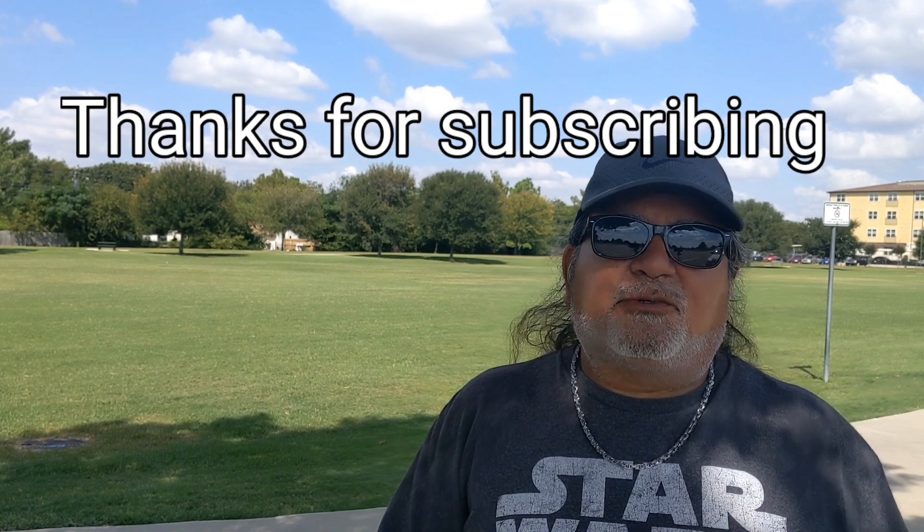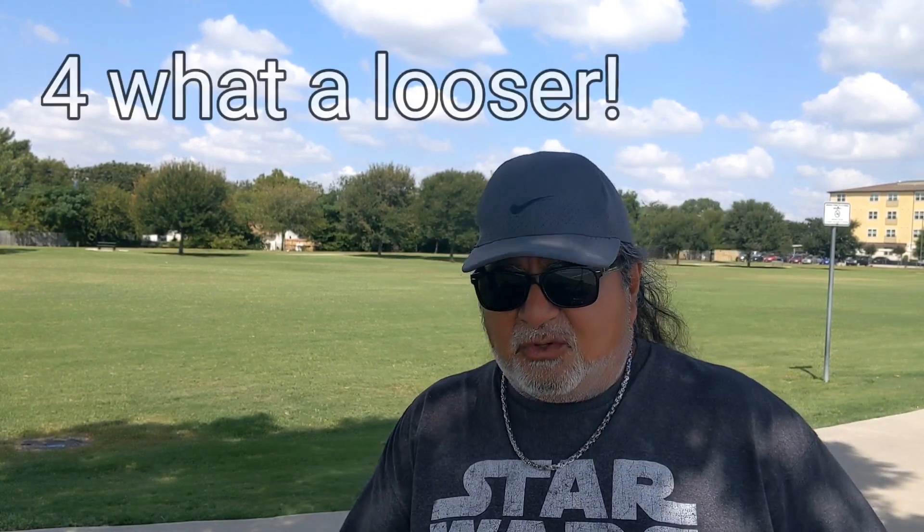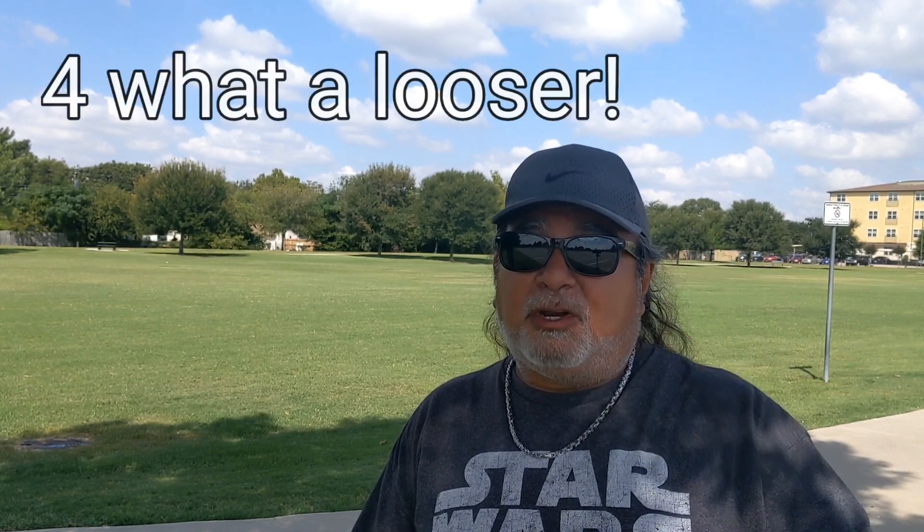It's kind of windy today so that's why I'm flying out here in the field where it won't get lost. If you don't mind, please subscribe to my channel — I'm trying to get to that 1,000 subscriber mark. I also have a travel channel called Texas Trevi Travels on YouTube, only got four subscribers, so help me out on that one if you can.